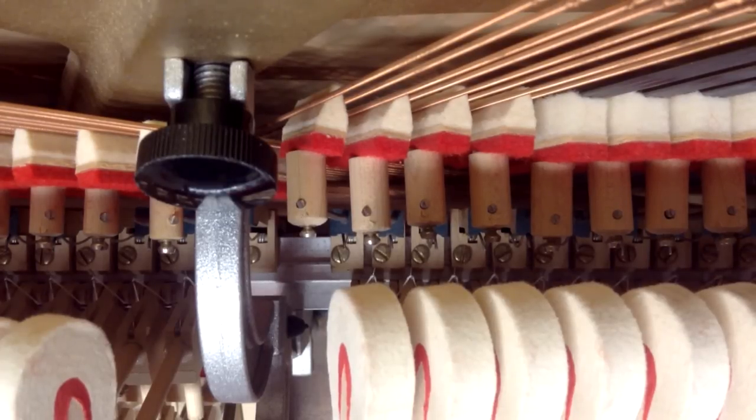Welcome to our next video from Howard Piano Industries. In this video we're going to be showing you how to adjust damper spoons. We've got a real close-up look at the face of a hammer and a damper, and we're going to show you how the damper spoons should be adjusted.